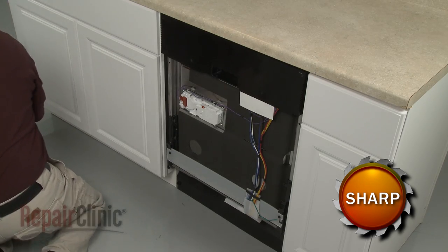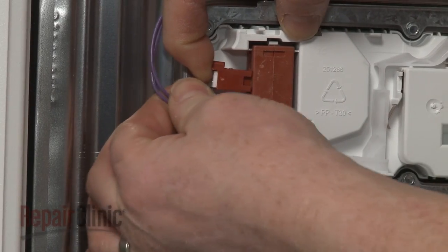Now release the tab to disconnect the wire connector from the detergent dispenser wax motor.